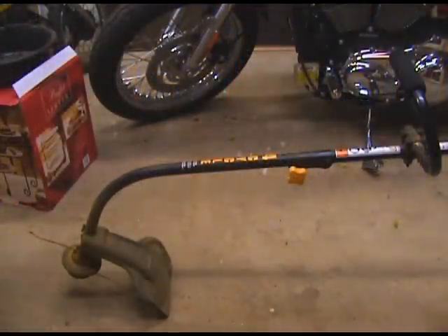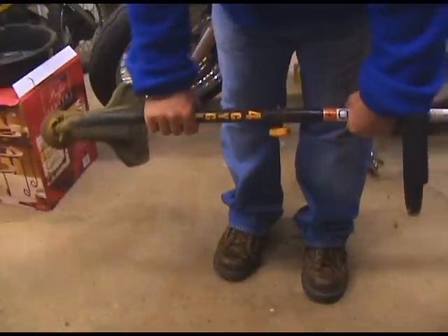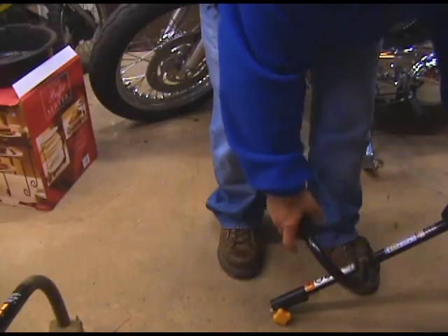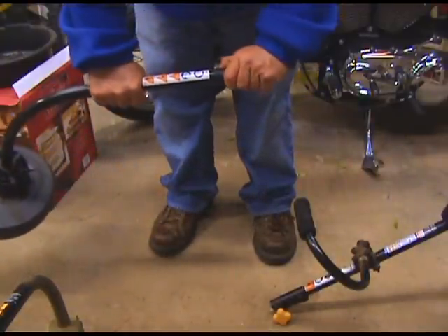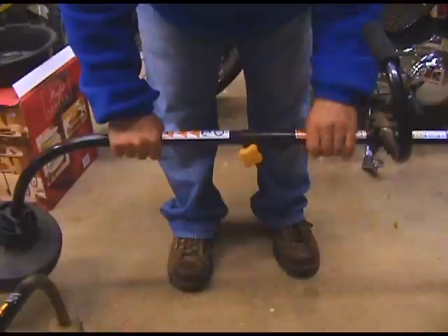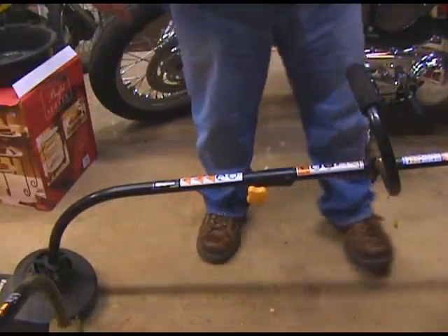Let's see how easy it is to change out the other parts. Basically just unscrew that knob, push the button, pull it out, and get your other part — in this case the blower — there's a little thing to hang it up with when I'm not using it. Line it up, push it in until it snaps in place, and tighten the knob. Simple as that. That's easy.